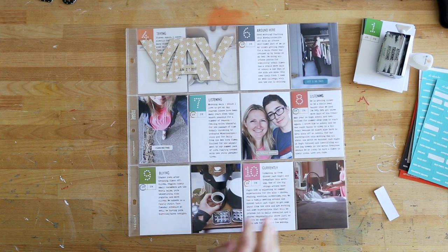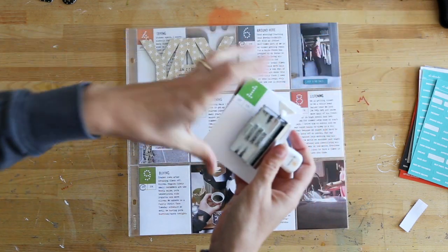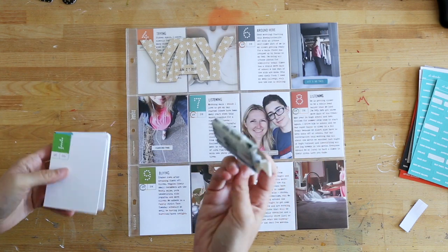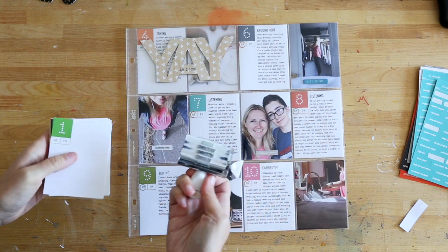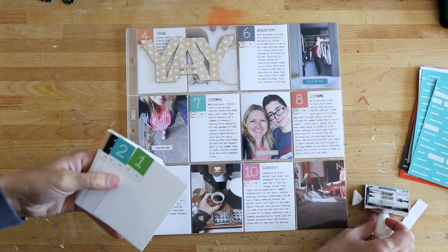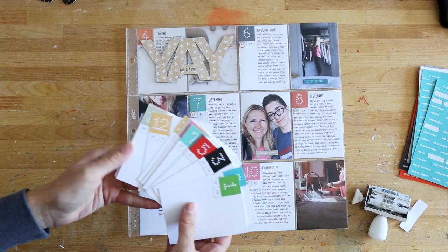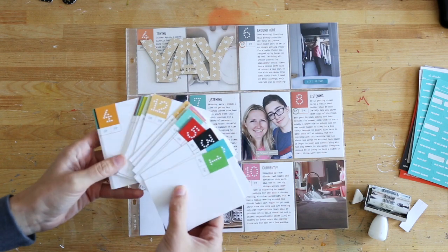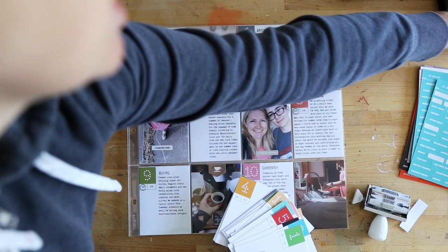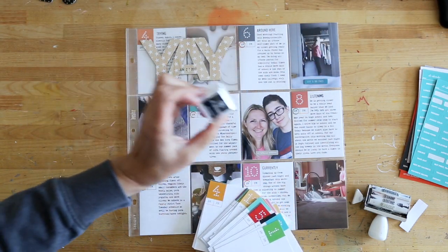For this project, I am using the Day in the Life Minikit No. 4. That includes a rolling stamp with a bunch of ING words on it, like eating and listening and watching and reading. And it also includes a card set that has 24 cards, one for each hour of the day. That also came with a small mini ink — Black Butte is what we call that one.